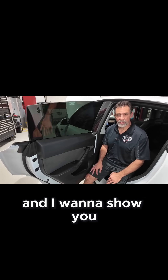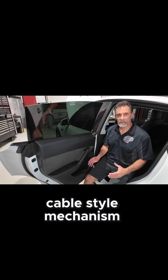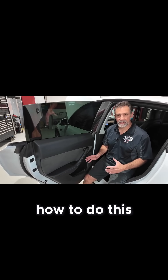Now I'm in the back seat and I want to show you the feature available back here. It's a similar cable-style mechanism, but it's a little bit more difficult to access. I do recommend that if you've got your family in the car, you teach your kids how to do this.